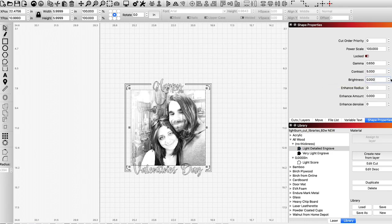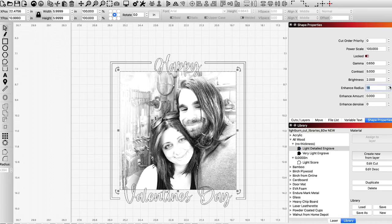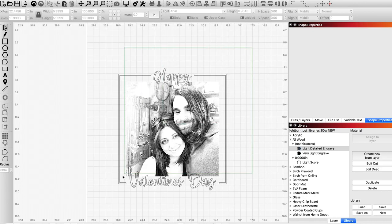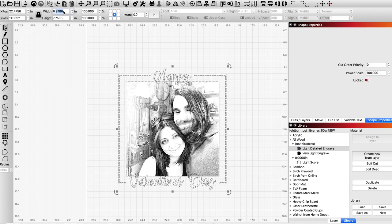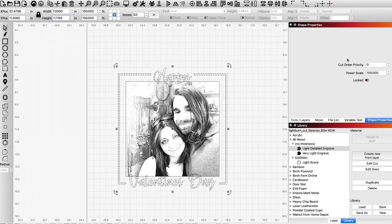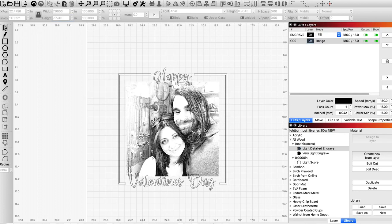Once you have a set of settings you really like, take note of it. I also want to mention that shape properties do not actually save into your library, so if you have an image you really like, definitely take a screenshot or write down the settings. If we look at the preview it's going to look really really dark. From my personal experience, you really can't rely on that preview — same with the little preview you see on your laser. There's no accurate way to display it other than just waiting to see. The engrave time is pretty long — about an hour and a half — and this isn't a super big image.